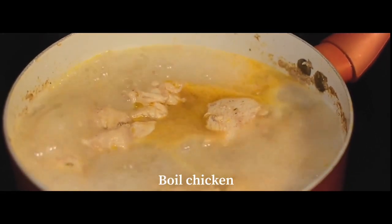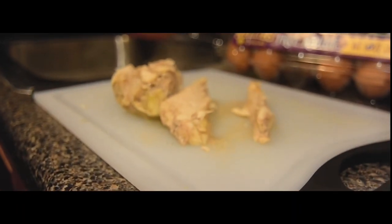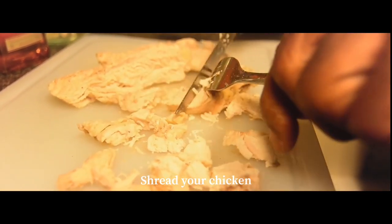First, you want to boil your chicken, and then once the chicken is boiled you can begin to shred it. Here it's done with a fork and a knife, but you can use whatever you'd like.